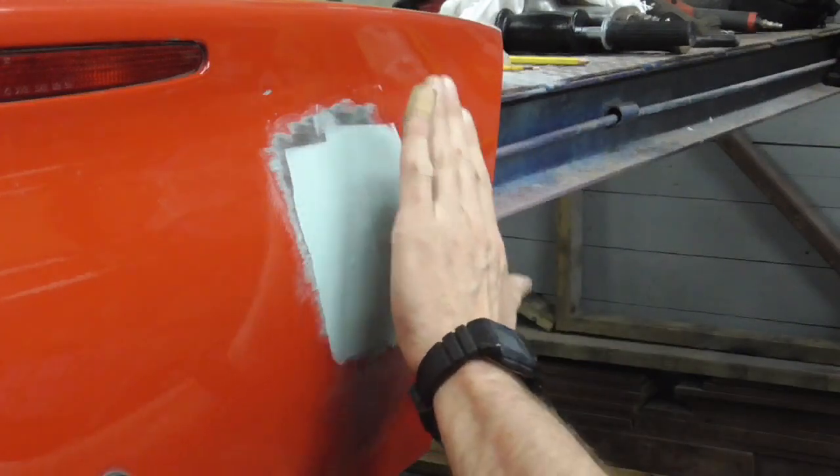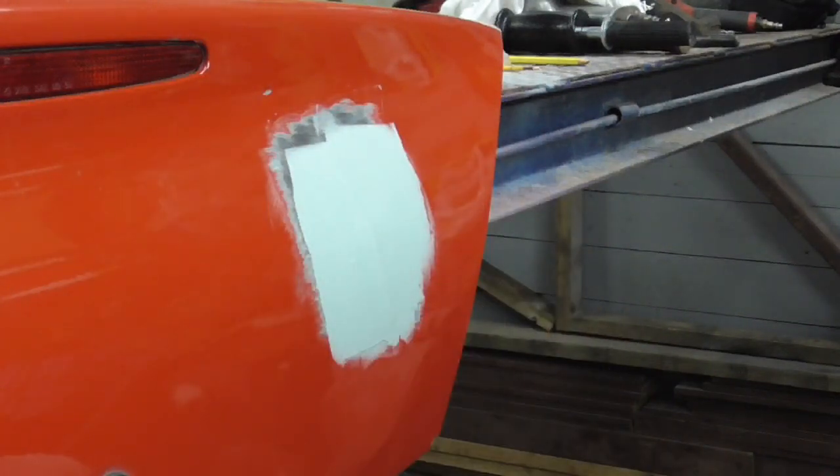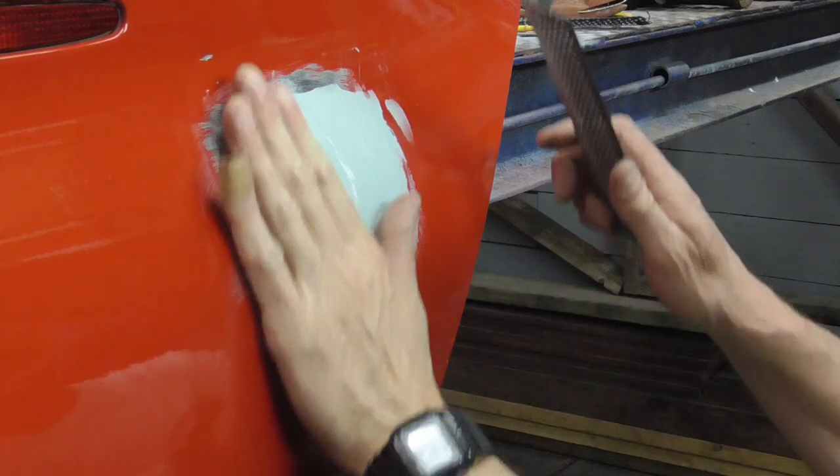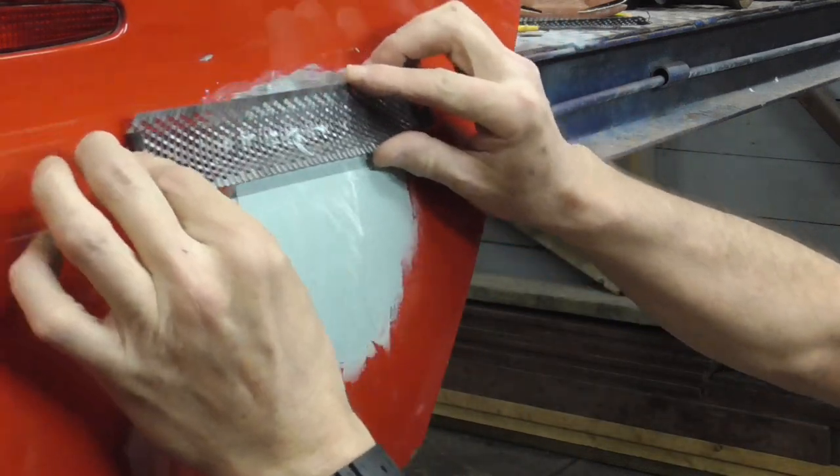I'm going to wait for this to harden a little bit, cheese grate the excess off, sand it down, and you'll see the finished product. Now before the Bondo gets real hard, I like to use a cheese grater just to take off the excess.